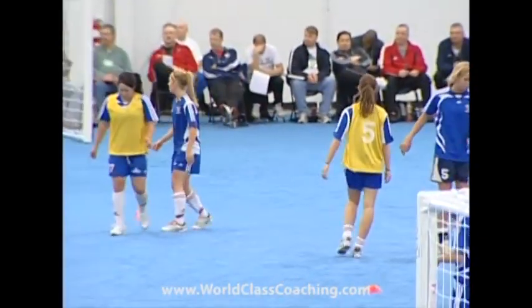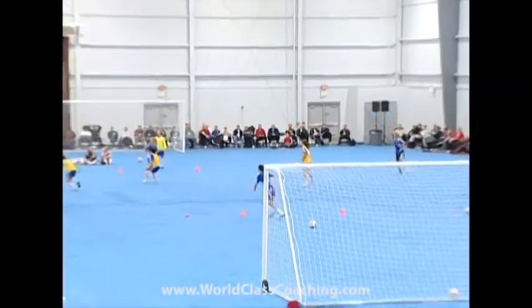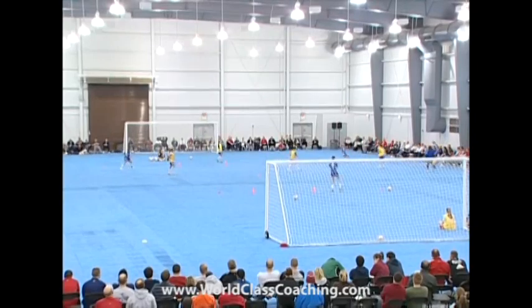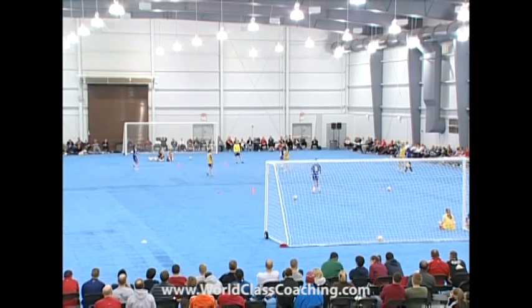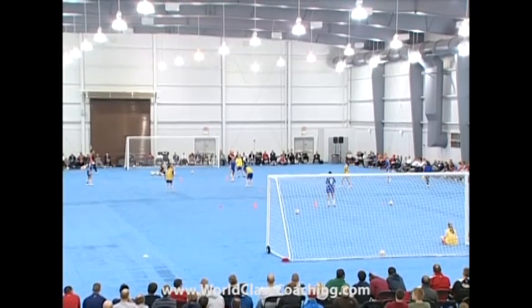Excellent. Much better. Blue ball coming out, here we go. Let me hear you. Okay — whose ball was that? It could have been either, but what has to happen is you just have to decide. One of you has to decide and let the other one know: 'I've got ball.' Here we go.